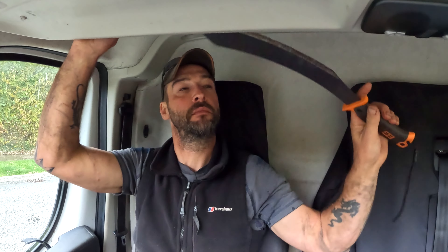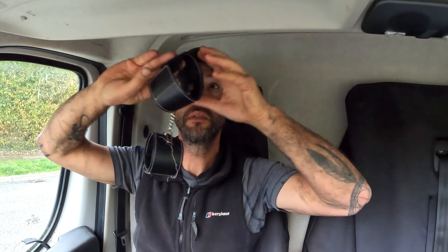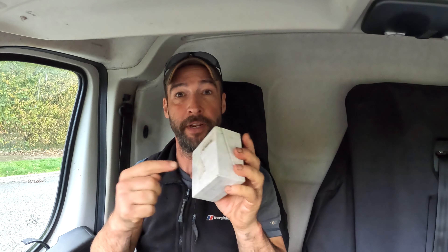I know it's up here somewhere. No. No. No. There it is.